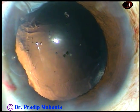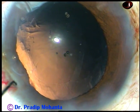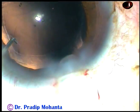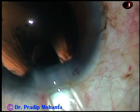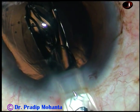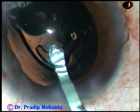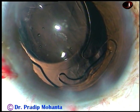Now the lens is in the cartridge. The chopper goes in and pulls the eyeball. The intraocular lens is injected into the anterior chamber — here the leading haptic goes into the anterior chamber. This is a 2.2 cartridge of Abbott Medical Optics. The leading haptic has gone into the bag, but the trailing haptic is placed over the iris.